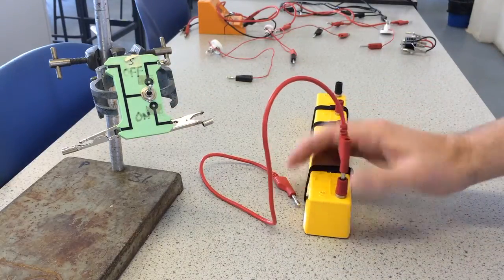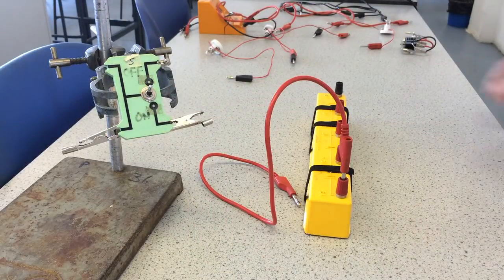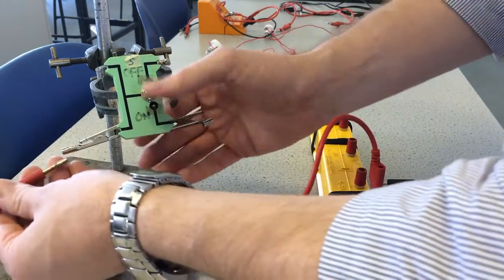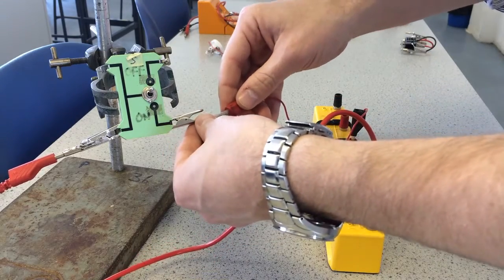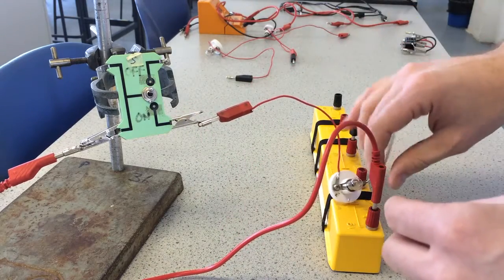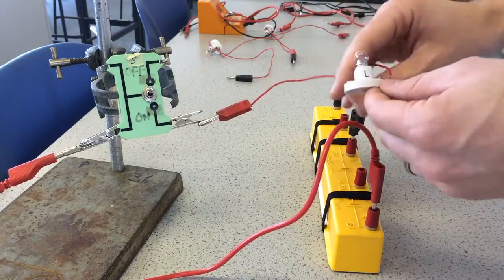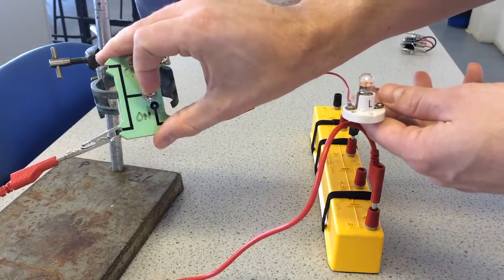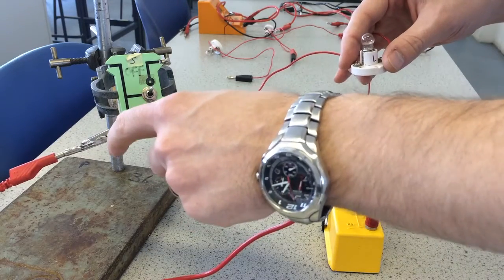Firstly I'll show you how to use it as a simple on and off switch, and for this I'll be using these two at the bottom here. If I take a lamp and put my power supply into the left bottom contact, and my lamp connected across here — so I'm using the two contacts at the bottom. Now whenever the switch is down it will be on and whenever it's up it will be off. On, off. On, off. So that's a simple on/off switch using just the two bottom contacts.